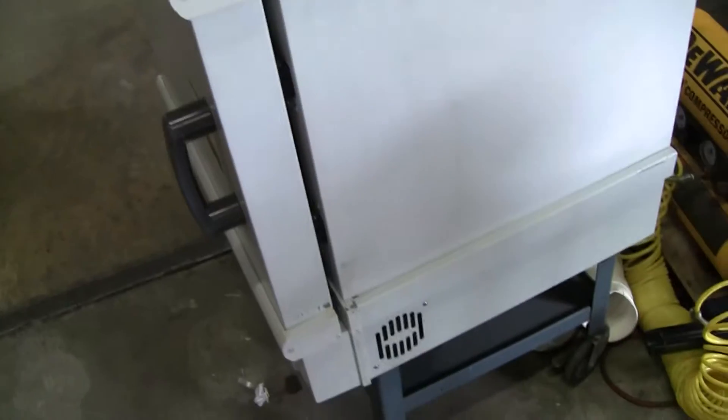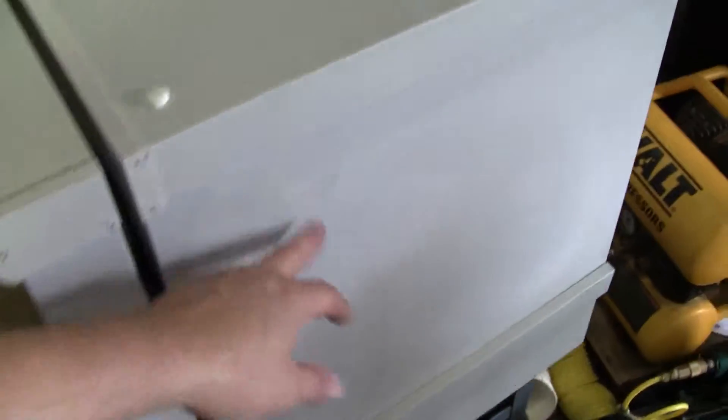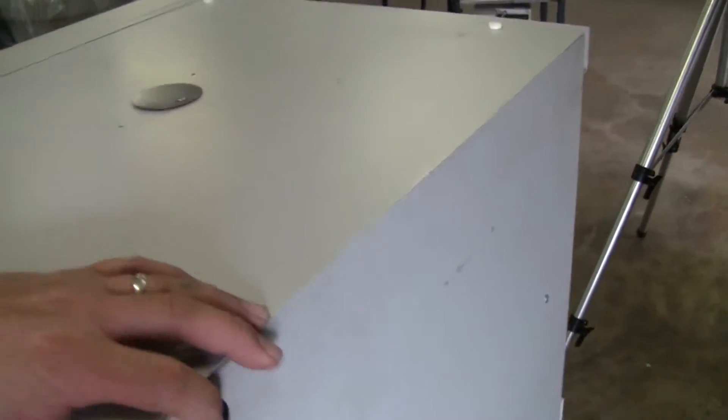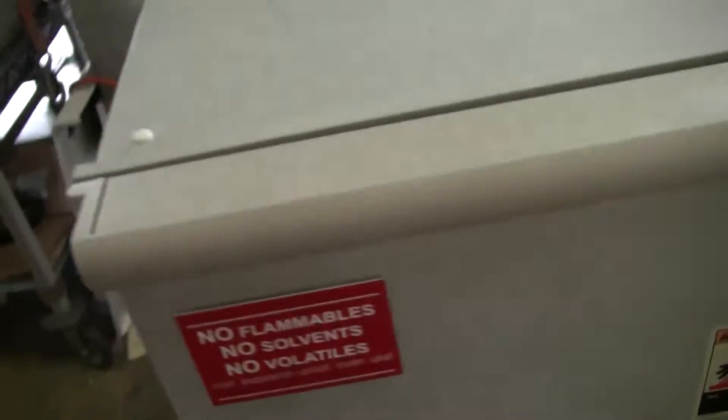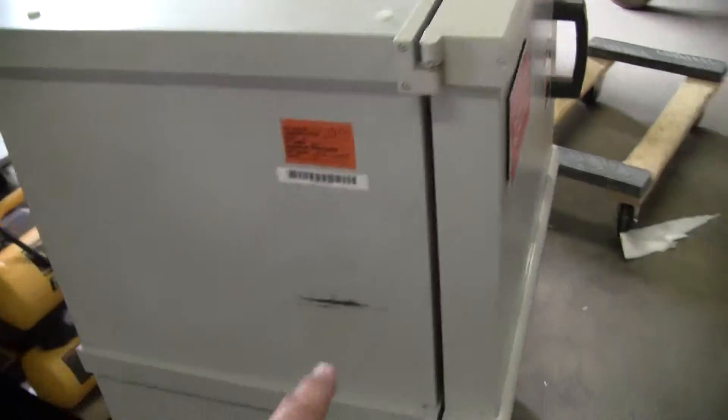This unit has seen some use — you've got your normal used-equipment scratches. This runs on 115 volts on a 20 amp circuit. Your top lid will rotate on, rotate off, depending on if you want to vent it. Typical scratch on the side.